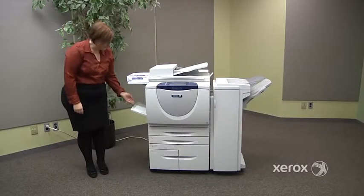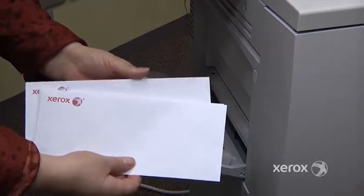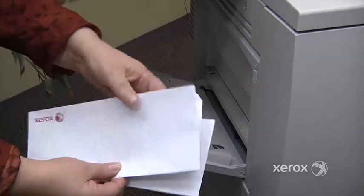Next, printing on envelopes. So you want to make sure that you fan your envelopes first — like this, like this.